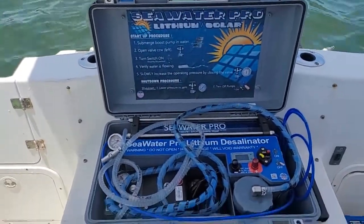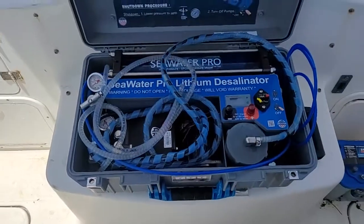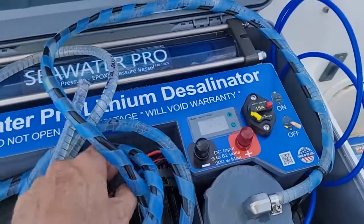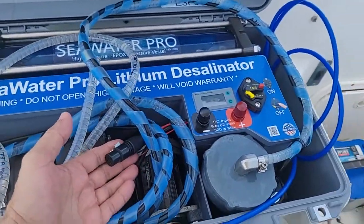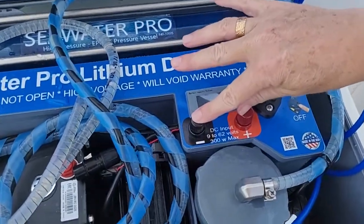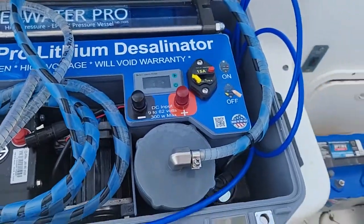There are really three ways to power this water maker. One is with the built-in battery, which will run for about three to three and a half hours. Number two is with the AC external power supply, which runs at 110 or 220. And then you can use any battery from nine to 62 volts, or any solar panel from nine to 62 volts.